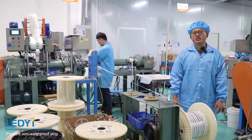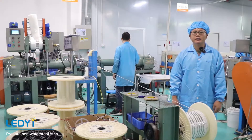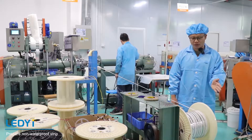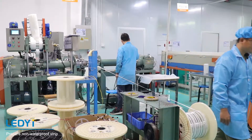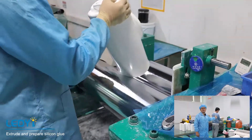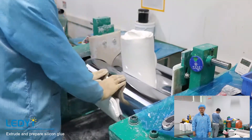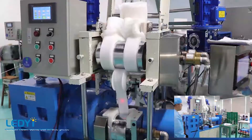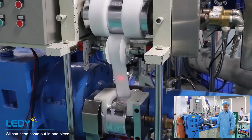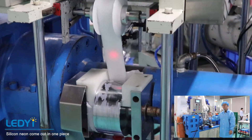After finishing aging testing of the non-waterproof LD Street, it is placed at the inlet of the integrated extrusion machine. The silicon glue is constantly extruded and the gas can be exhausted. Then the silicon glue is fed into the integrated extrusion machine.